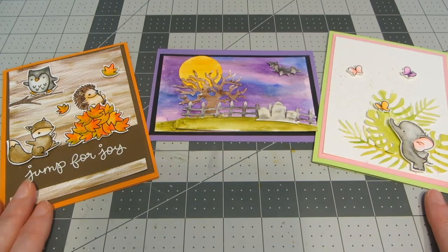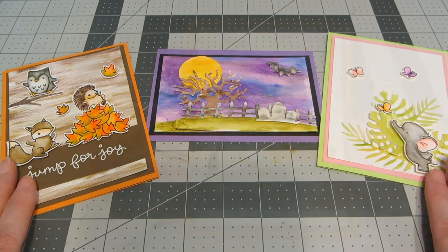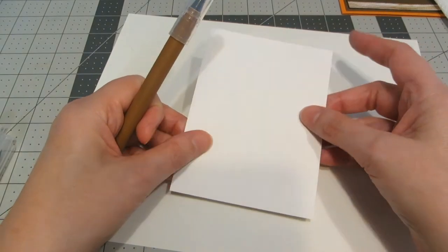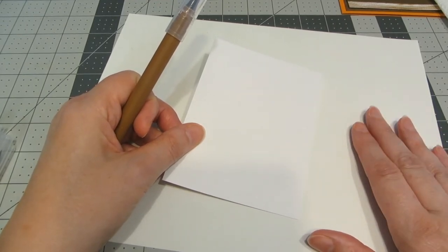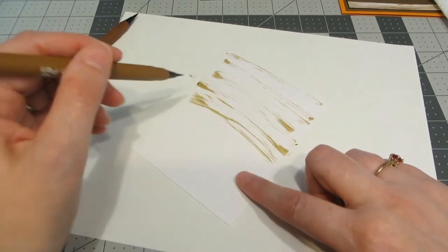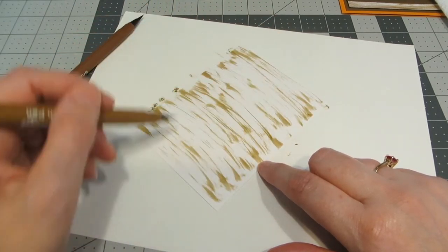Today instead of doing an entire card I'm just going to show you the different techniques I used for each of these cards. I used the watercolors for three different styles of background as well as coloring stamped and die cut images. For this first card I used products from Lawn Fawn — the stamps and the background die. I've cut down the piece for my background on Bristol Smooth cardstock, working on a scrap of paper. For the background I'm using the two darkest browns in this set and I'm going to do a swiping motion across the cardstock using the edge of the brush — you can just be really messy with this. We want it to have a woodgrain texture.